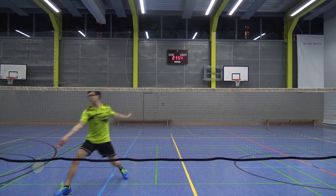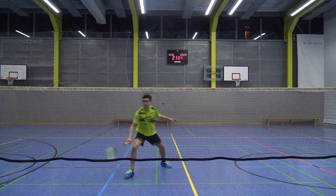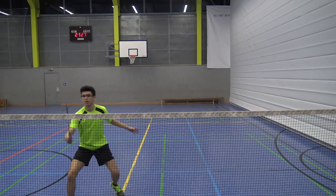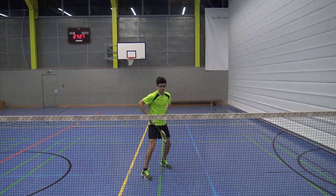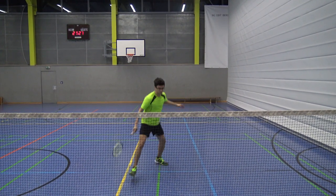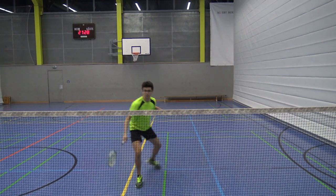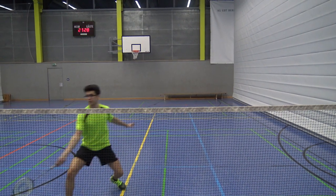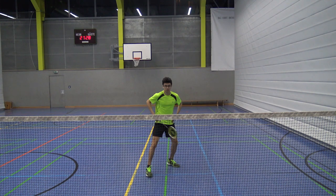I would advise you to start practicing it slowly first to make sure your steps are correct after the split step. For a good directional split step it is very important to bring in your hip correctly. You want to be really mobile with your hip — turn your hip really fast to move into either corner as quickly as possible.